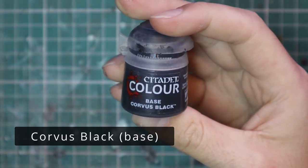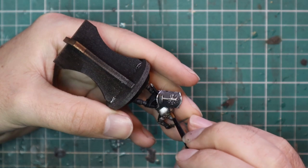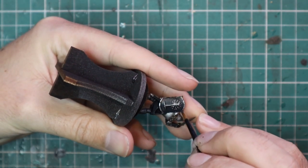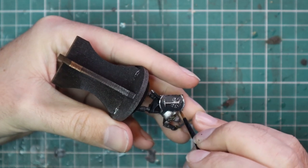After that, go on to Corvus Black and layer up all the black parts of the model — all the cloth and the painted part of the shield. You don't need full coverage here; you're not trying to get in between every leaf. It's just the more raised parts of the shield and cloth that we're going to hit with the black.